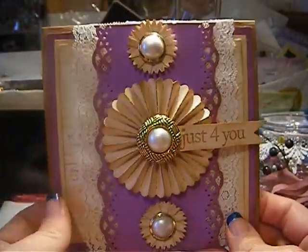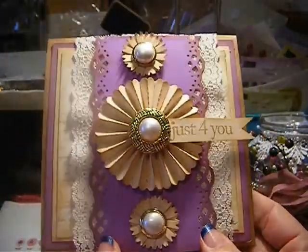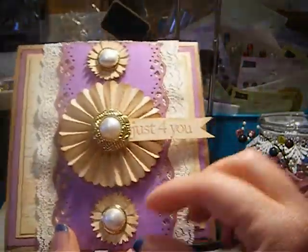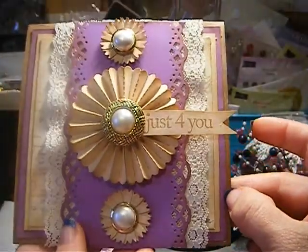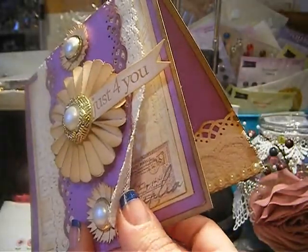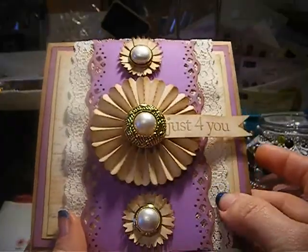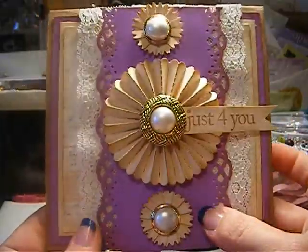So these are two cards that I did — 5x5 cards. I did them all on craft cardstock, and I used purple. I layered three times: it's craft, purple cardstock, cream cardstock, and then right here it's the Botanica by Prima. And right here I have just lace on this side and lace on this side. I used a Martha Stewart border punch on both sides of the purple cardstock.